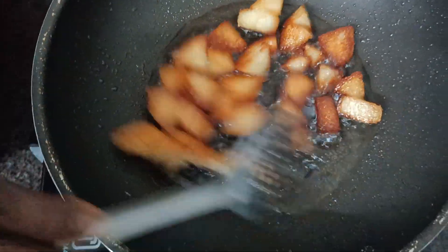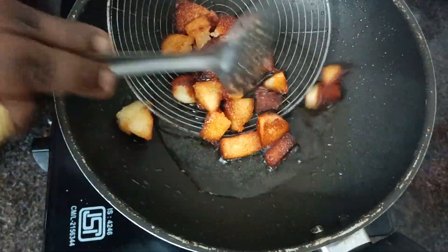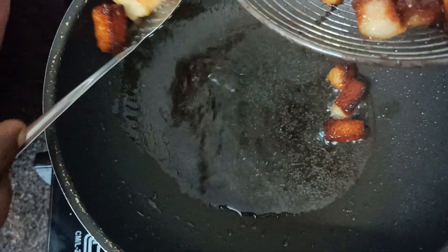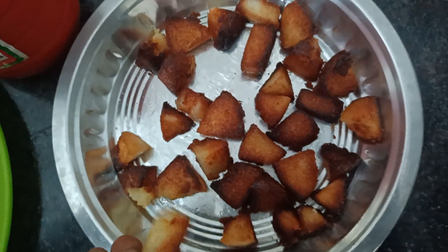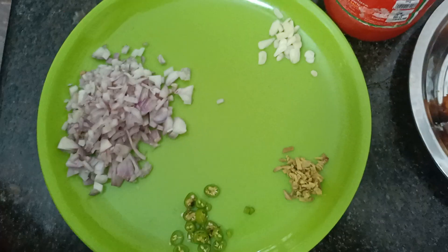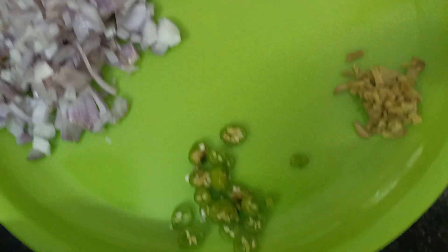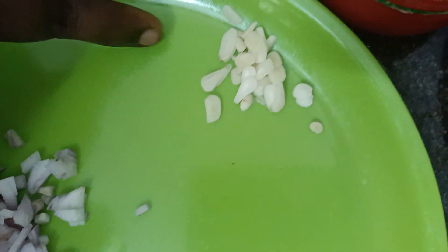We will cook the curry. It is crispy. I will make it very crispy. I am going to cut a small piece of the egg.